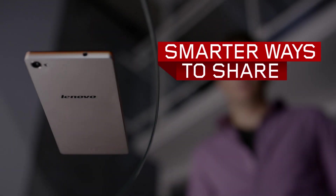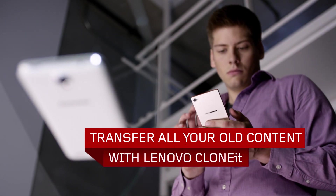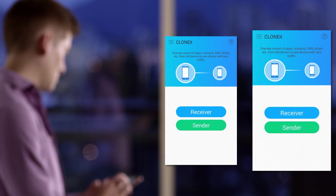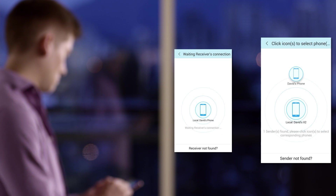Got a new phone with all your stuff still on your old one? Lenovo's Clone It function makes it easy to instantly transfer all your content. With Lenovo's Share It app installed on both phones, simply switch to the Clone It function from the main interface. With Wi-Fi turned on, tap Sender on your old phone and Receiver on your new phone.